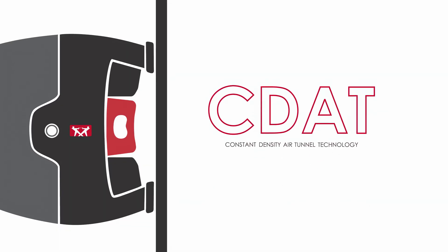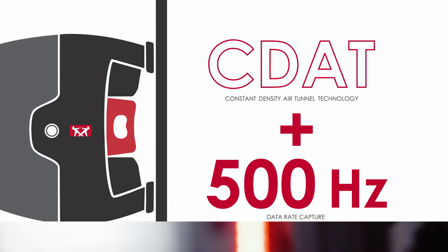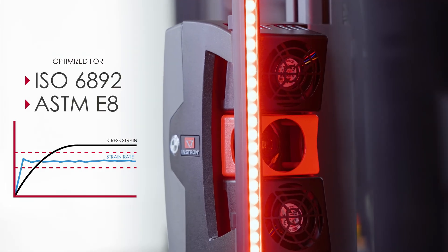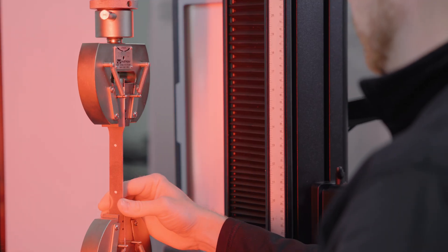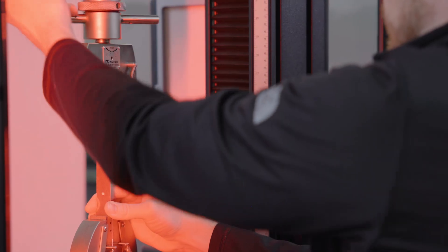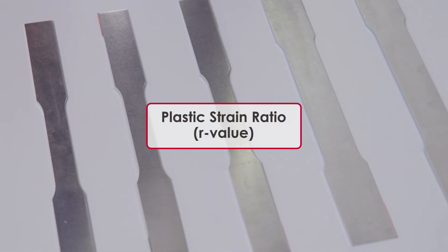This enhanced CDAT technology, combined with a data rate capture of 500 Hz, allows the AVE-3 to meet stringent strain control requirements, unlocking a critical capability in metals testing for video extensometry, providing real-time strain data for more accurate insights into material behavior.